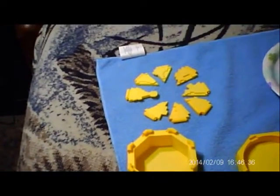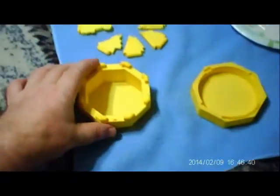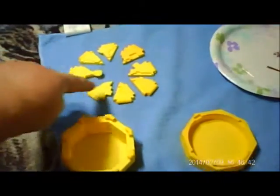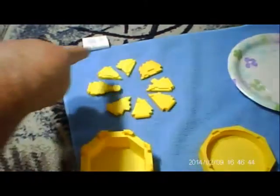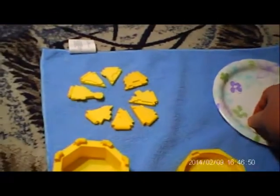Alright, here are all your pieces from your kit. We have a bottom half, a top half, the eight flaps — you should put them in order before starting — eight springs, the lock, and a pin.